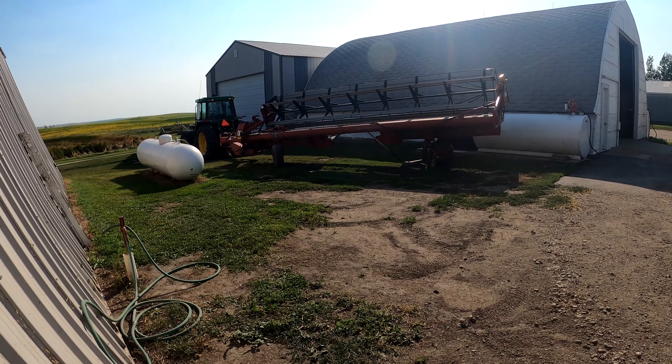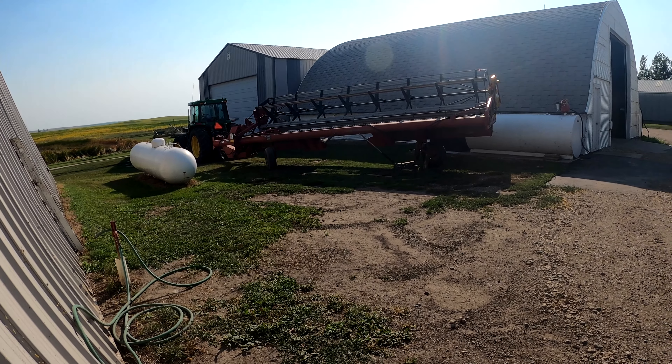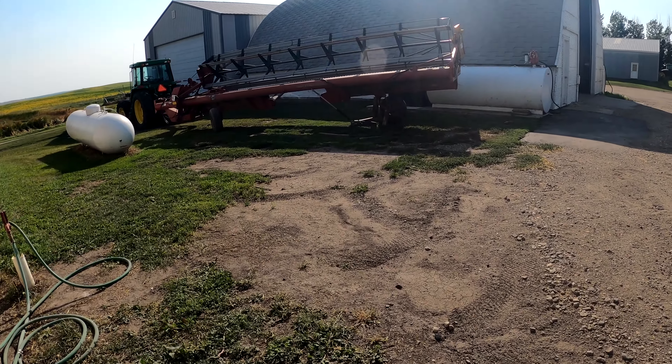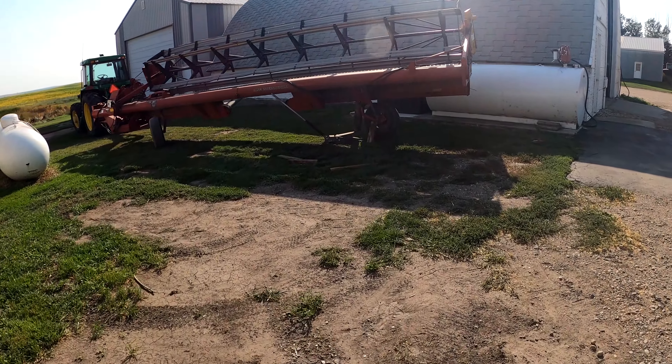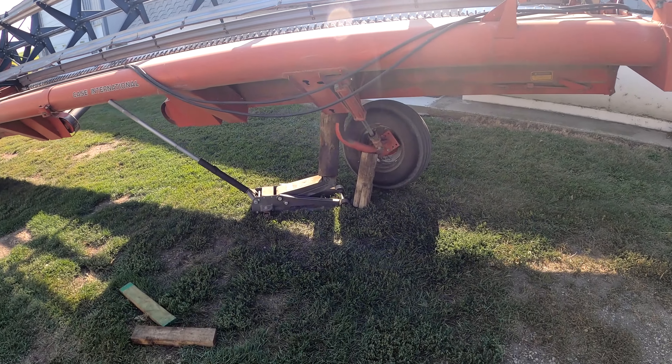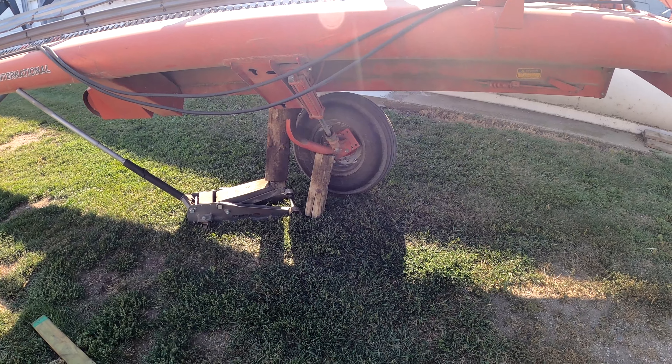My project of the afternoon has been getting this pull-type swather over here next to the shop with the tractor. You can see my little blocked-up system here to try to get the tire off because it's very, very flat. I aired it up out in the back behind the bins and I'm working on getting that thing off right now so we can change it. Don't want to put anything away with a flat tire.